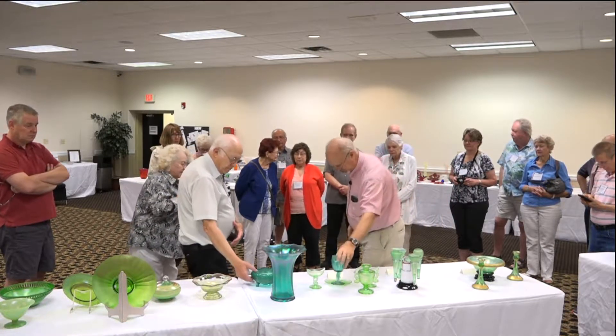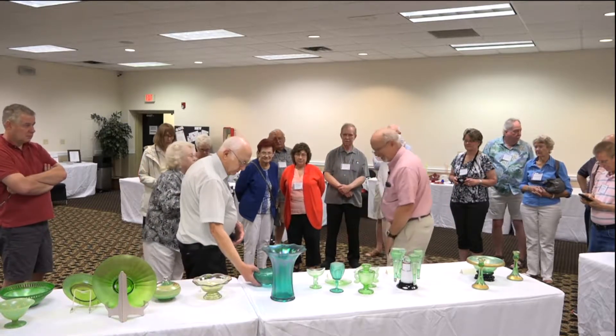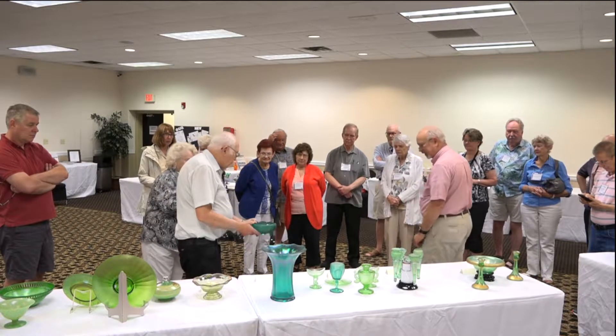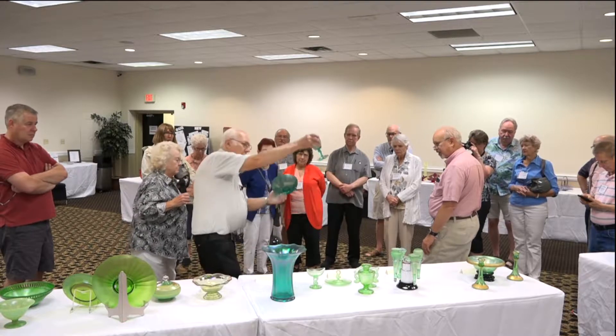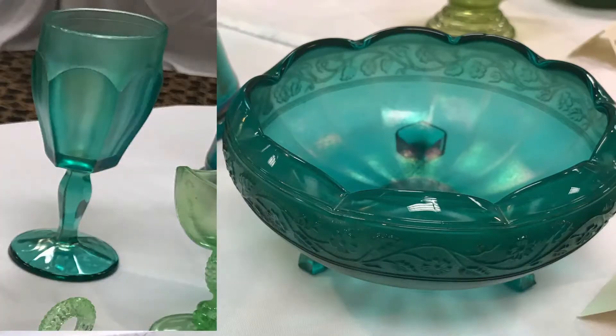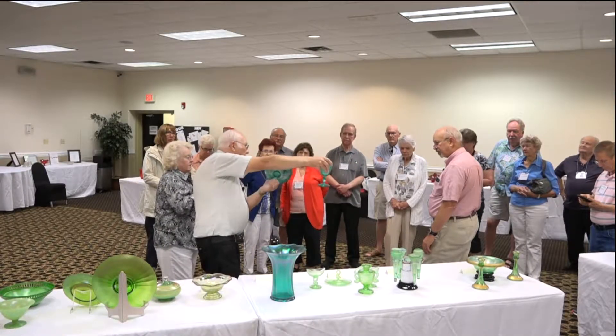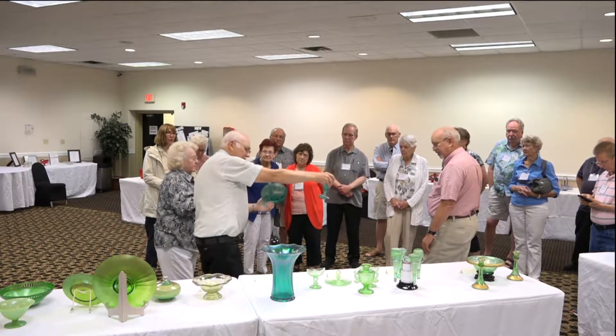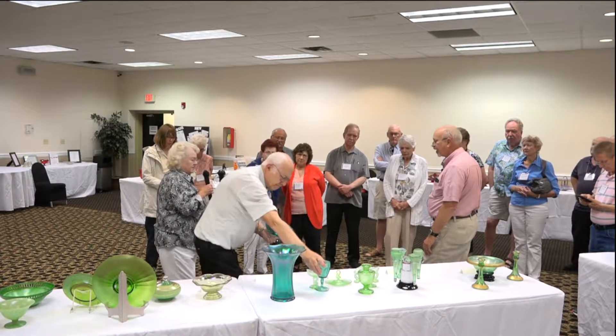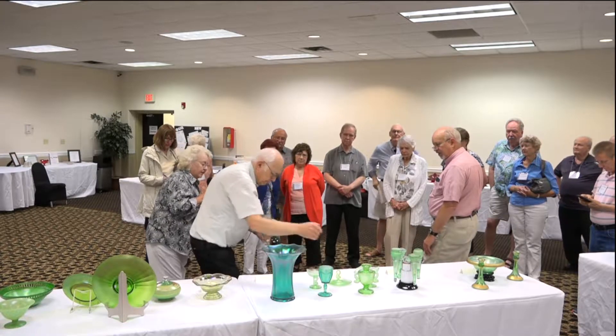You'll notice the difference in color tone — this being Imperial's teal, which is largely blue but has some green in it. Then you've got Steagle green over here. Steagle green is a new green color that Imperial produced in the late 1980s or '90s, while the other is an old piece from Imperial.